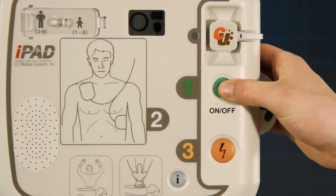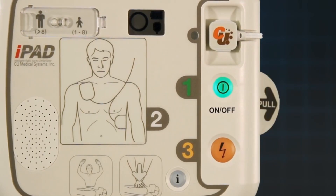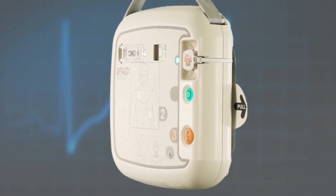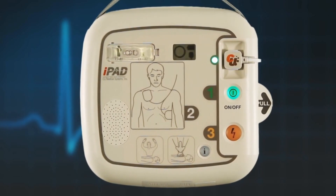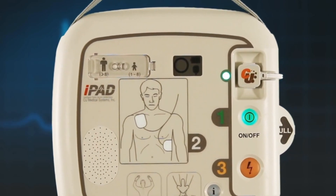To use the AED, first press the green on button. A green light next to the pads connector will illuminate to show if the electrode pads are properly connected. If that light is flashing, please check that the pads are correctly connected to the unit. If the light is constantly lit, the pad connection is good.